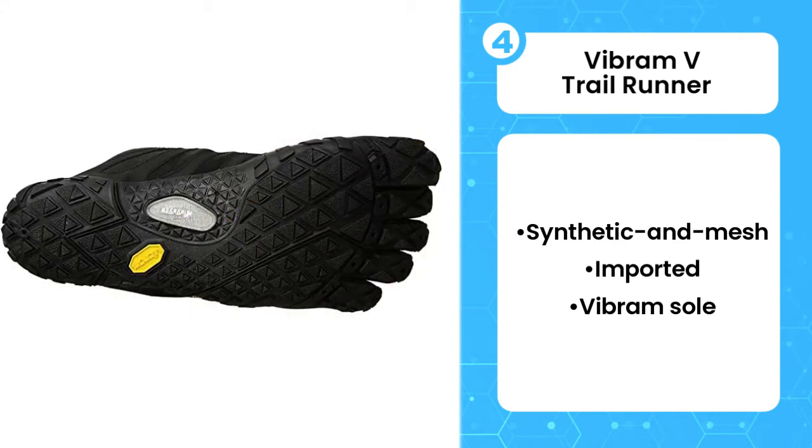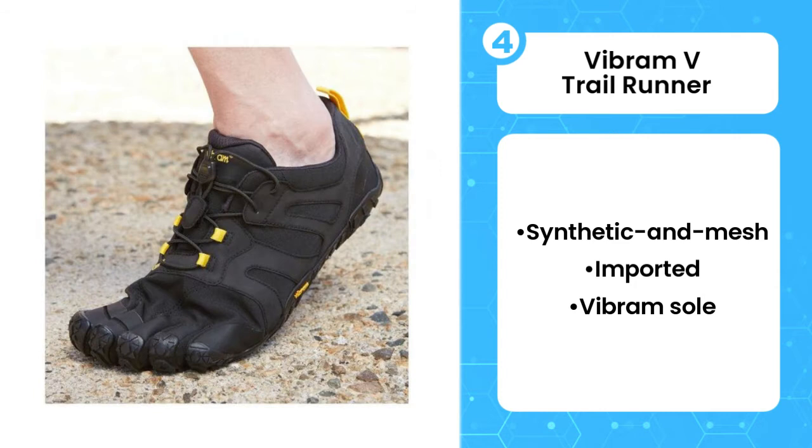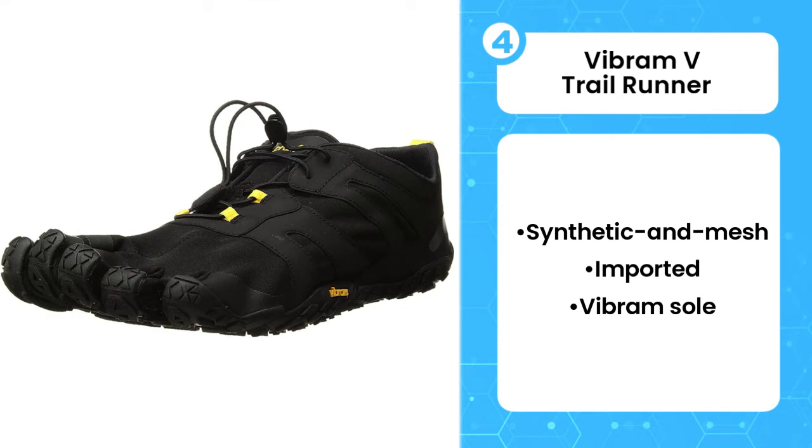With padding around the heel, toe bumpers at the end of the toes, and an aggressive tread design, these shoes are sure to keep your feet comfortable and protected on the trails.